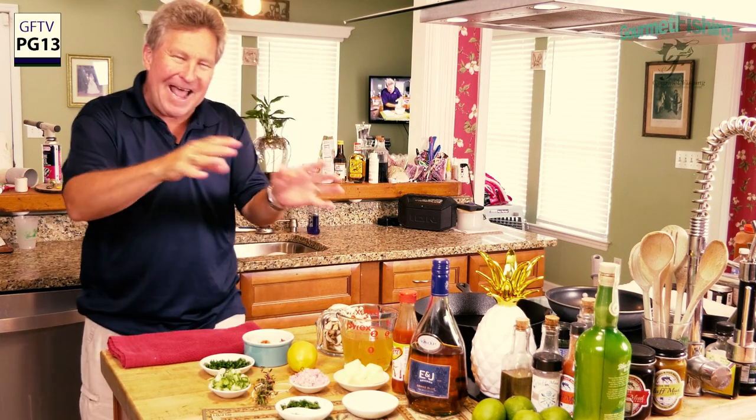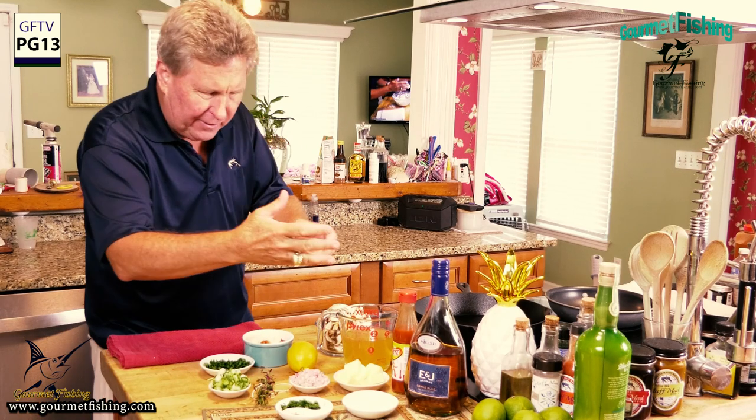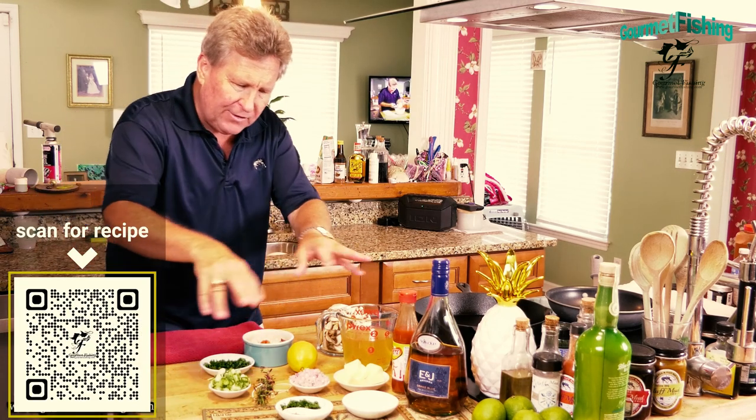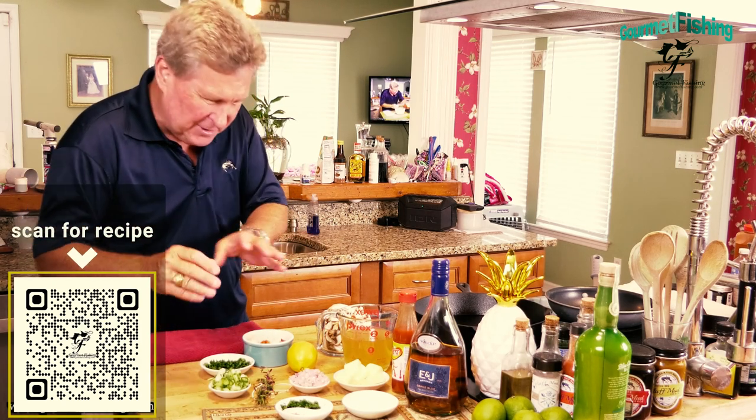We've got everything we need right here. We've got kind of a double process - we're going to actually create our white sauce after we get all of these little goodies sautéed up.